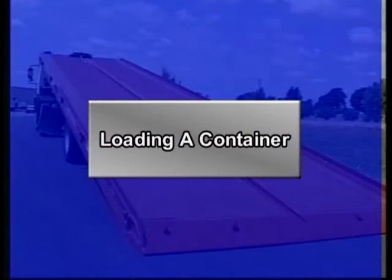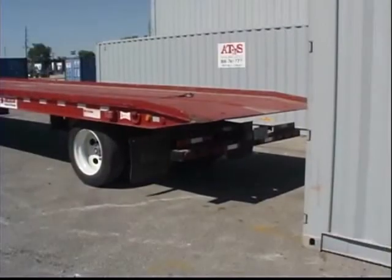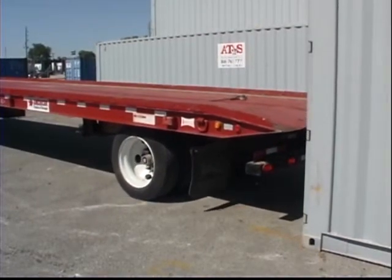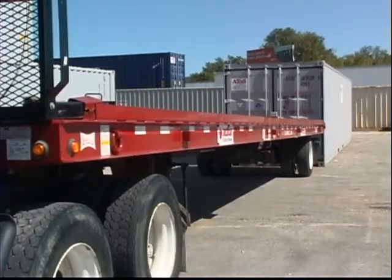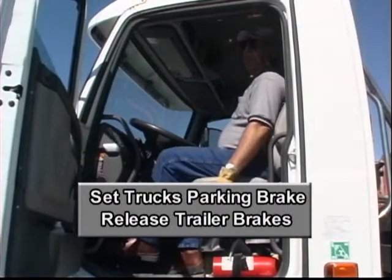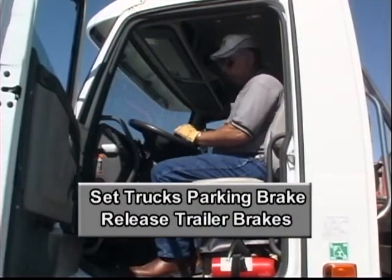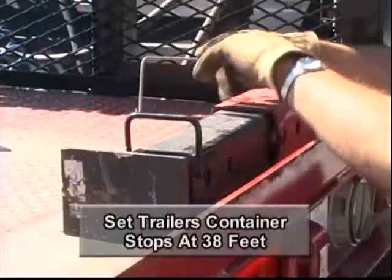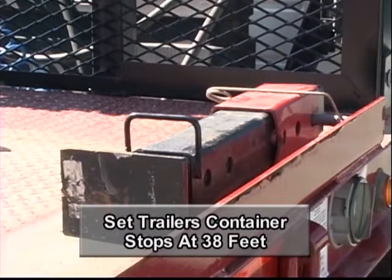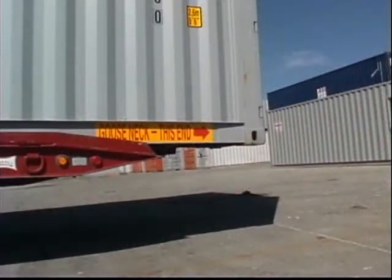To load a single 20-foot container, back the trailer within a foot or two of the container, aligning the trailer with the container. It is important that the truck and trailer are parked in a straight line on a solid, level surface. Set the truck's parking brake and release the trailer brakes prior to putting the trailer in load position. Set the trailer's front container stops at 38 feet. This will allow a 40-foot container to overhang the approach plate by 2 feet.